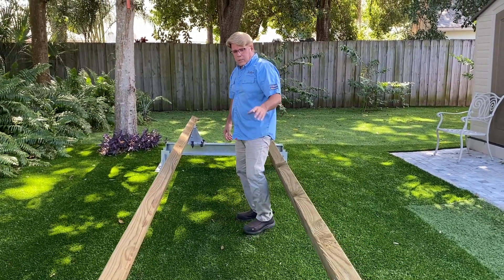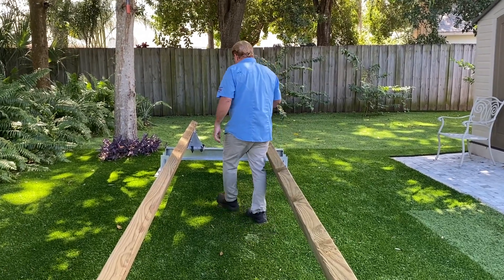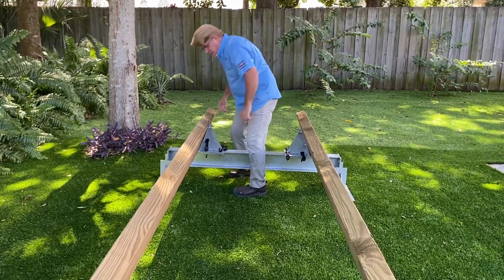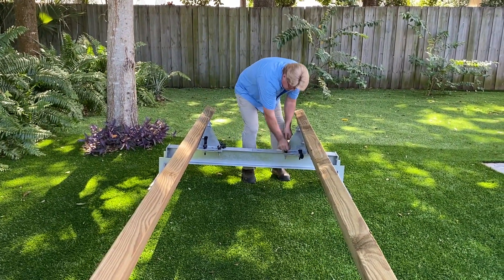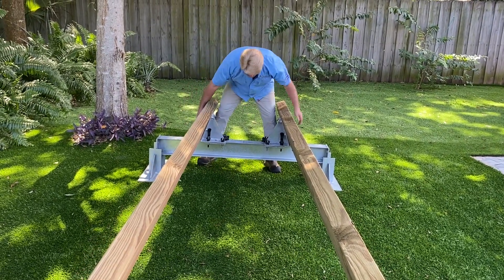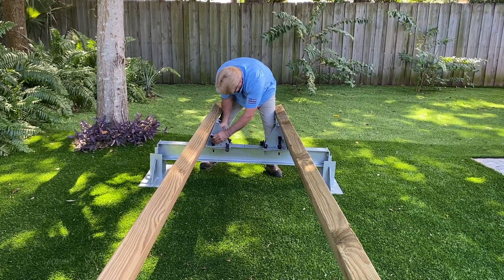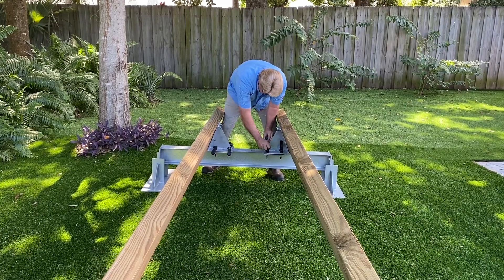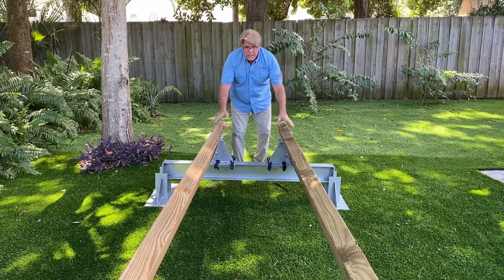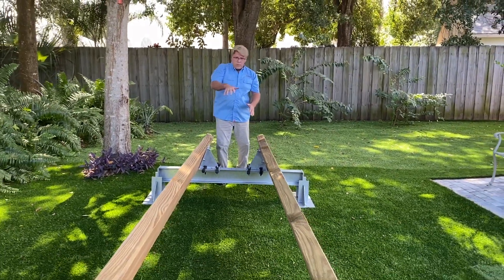Now, if you want some more slope on your boat so it drains properly, all you've got to do is come in here on the bow side and move them in. Then you can move them in and lock them down. That simple. And then you'll create more of a slope where the boat will drain.